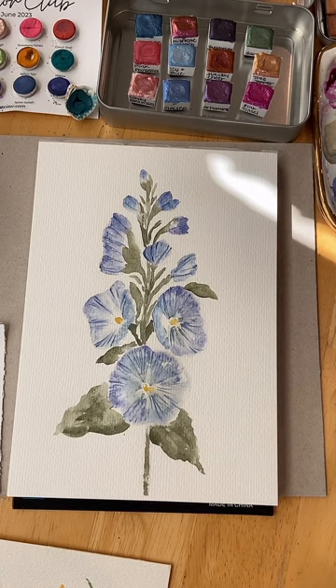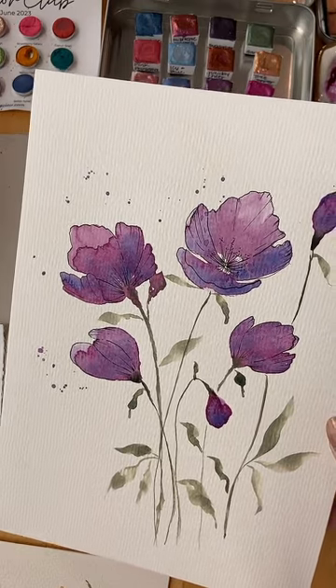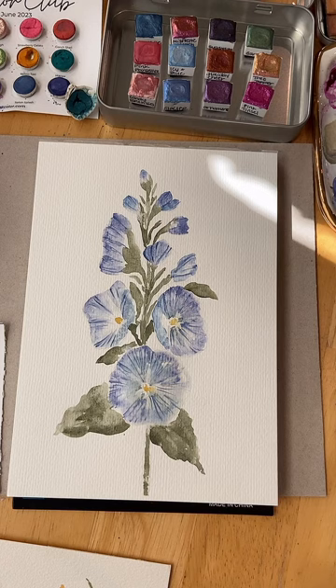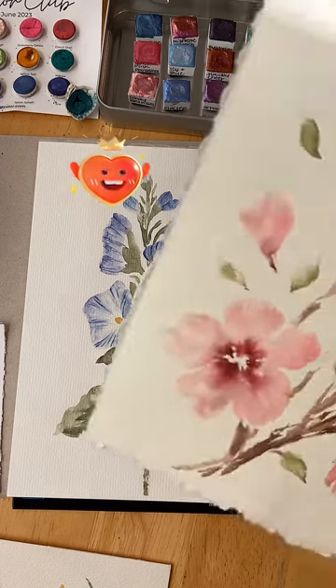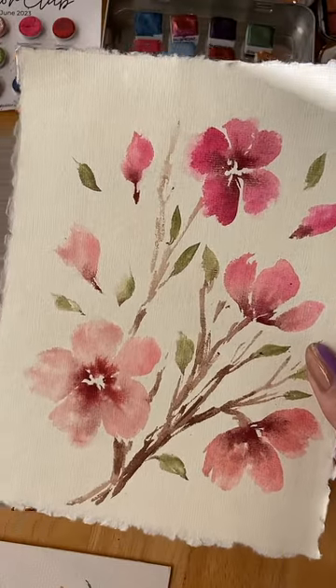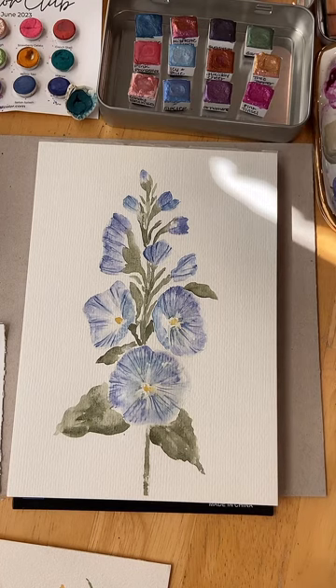There's another one with ink. Hydrangeas — I think the best YouTube tutorial is from Sweet Seasons Art. Her name is Chris; I follow her on Instagram and she's got a great one. Another one that I recently painted here on TikTok.